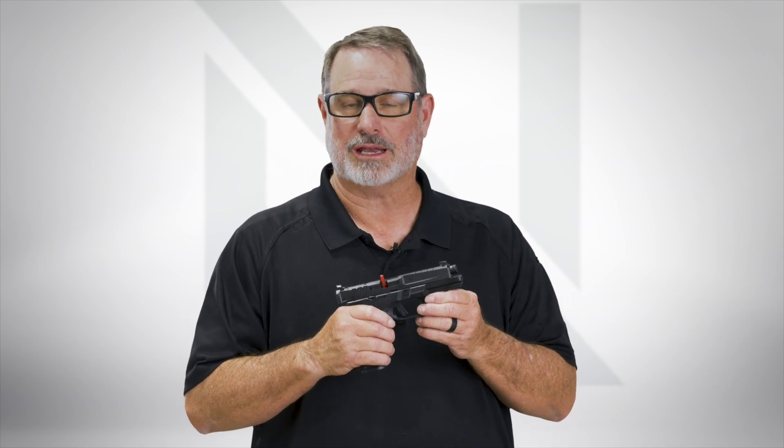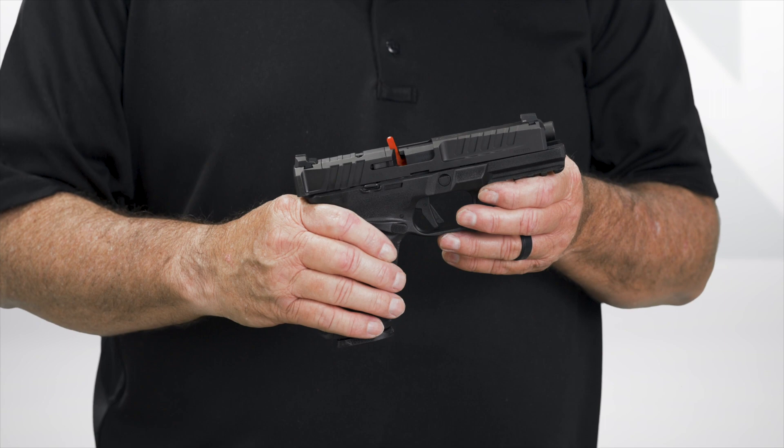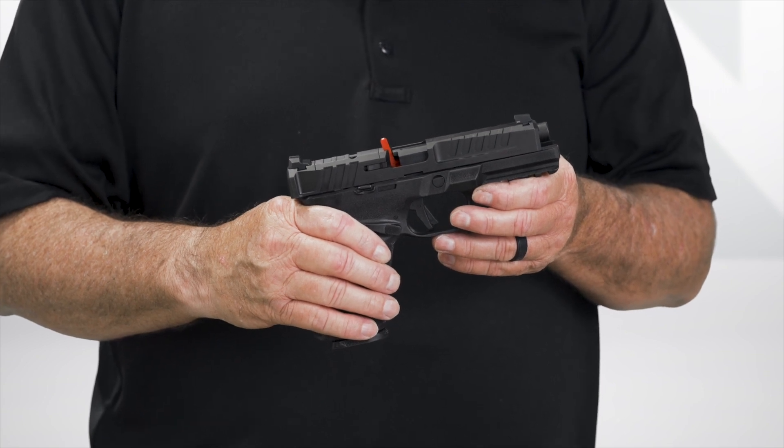Hi, I'm Rob Latham with Springfield Armory, and I'd like to show you how to remove the slide and then remove the COG — your central operating group — out of the grip frame and reinstall it in our new Echelon pistol.